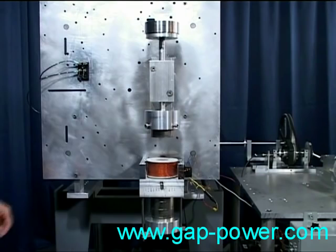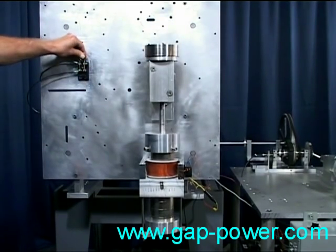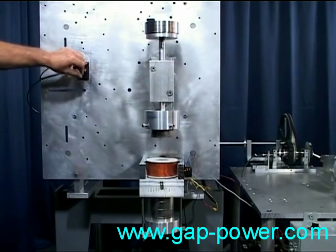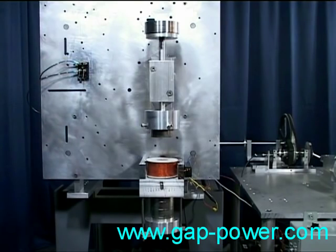Let's do that two or three times. Using this magnetic neutralization, we're going to demonstrate what we believe to be an over-unity device — in more simple terms, something that produces more power than it takes to run it.